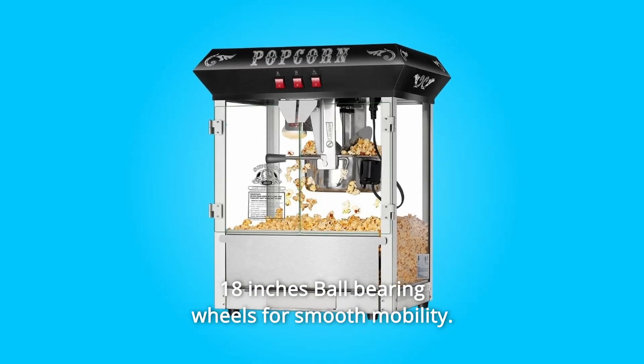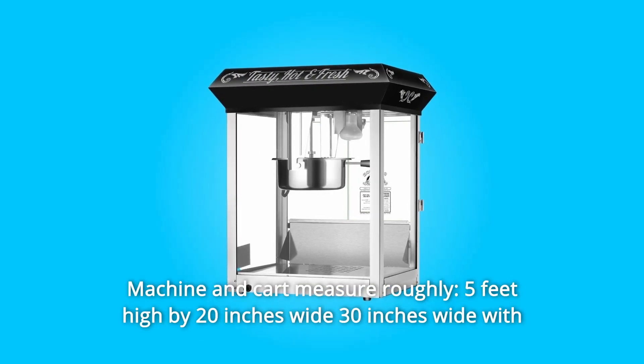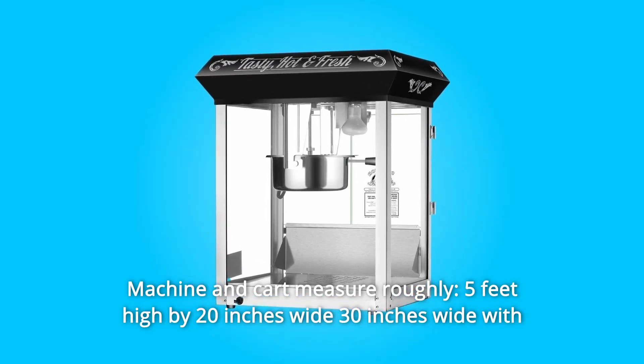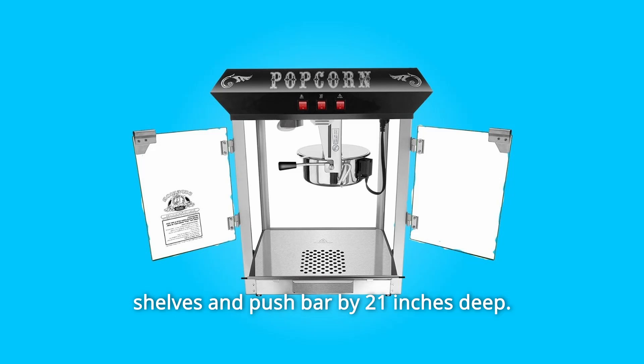Number 6: 18-inch ball-bearing wheels for smooth mobility. Machine and cart measure roughly 5 feet high by 20 inches wide, 30 inches wide with shelves and push bar, by 21 inches deep.